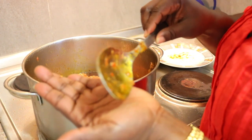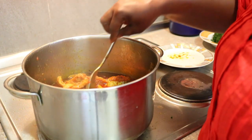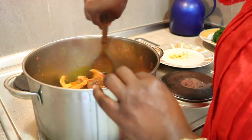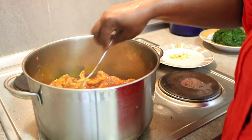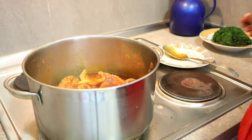I'll be testing it now. Now it tastes good. Finally!